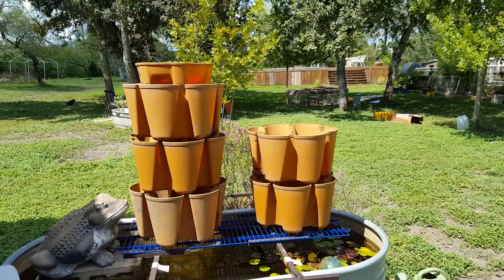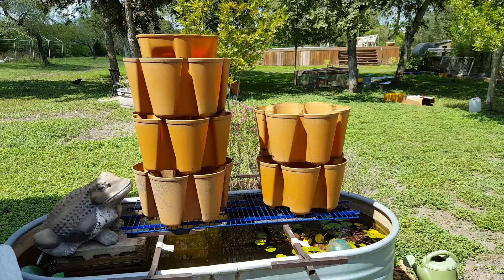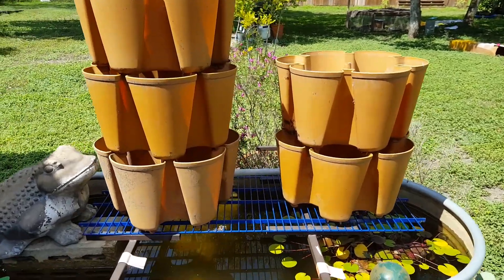Remember that green stock vertical growing system that was in my garden? I'll bet you thought I forgot about it. Well, I didn't forget about it — I'm not actually setting it up right now, I'm just putting it here to see how it looks and to give you an idea of what I might be doing with it.